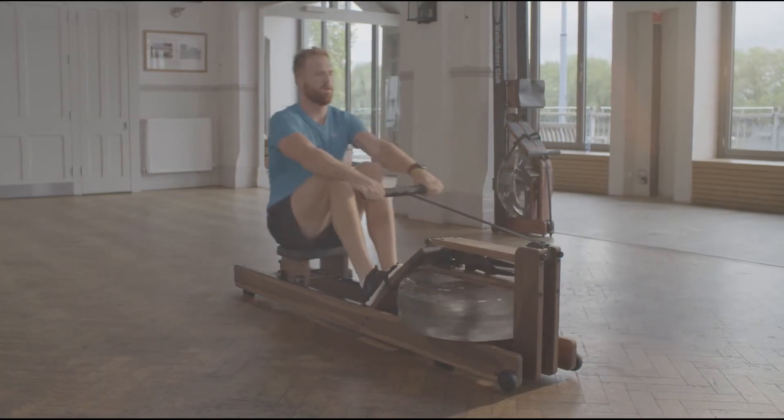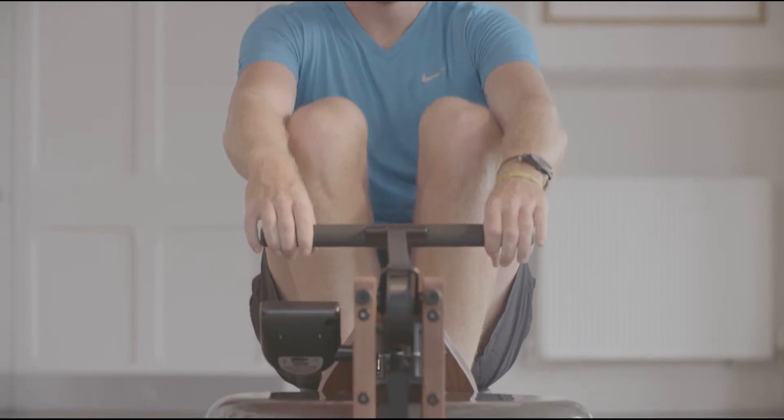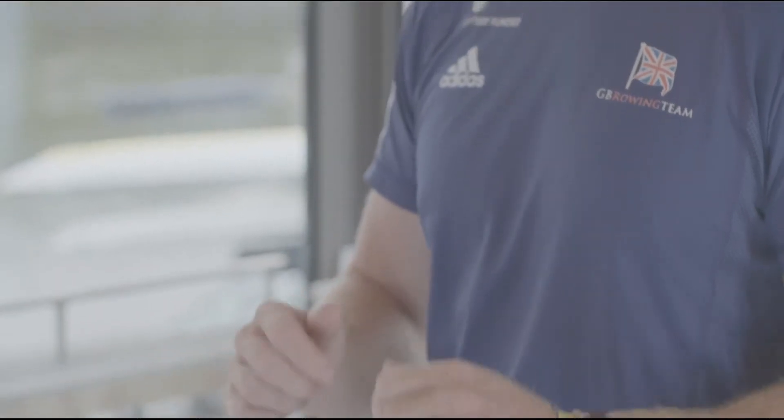The whole benefit of rowing is that you use 84% of your total muscle mass. Rowers have got the most efficient cardiovascular systems out of all endurance athletes. The whole benefit of the water rower is that you're going to burn more calories than on any other exercise equipment. You're burning a lot of calories fast using all your major muscle groups.